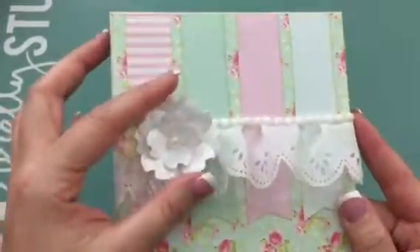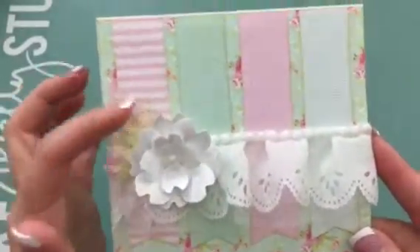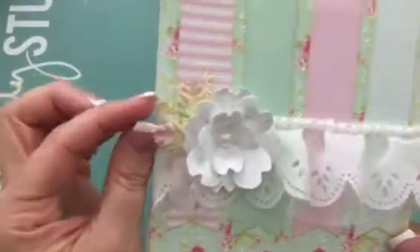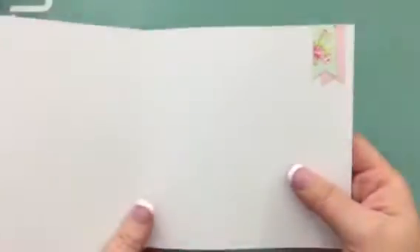I created this flower with the die which I covered with stickles — the big chunky crystal ones — and then I put in a pearl. These are Wilder Kid Craft leaves, and I created some little sprays here. For the base I used fun foam to raise it. The base of my card is American Crafts and it's already embossed. The inside is just plain and I added a couple little banners.